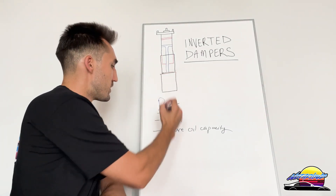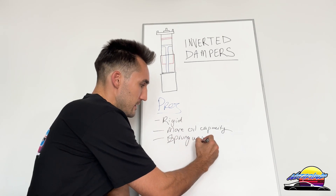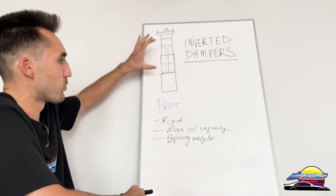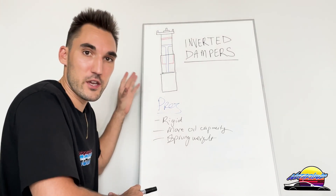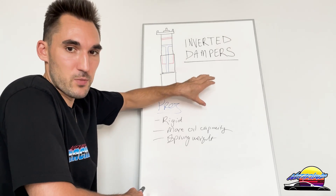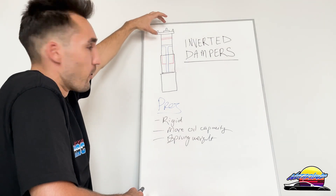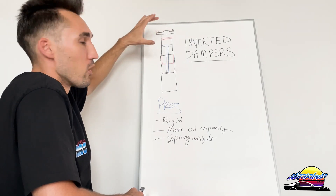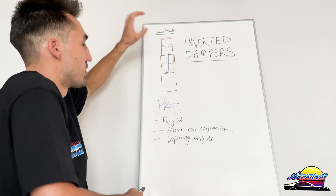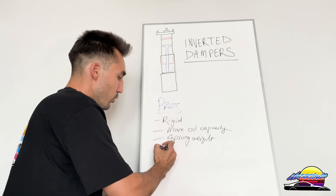Another pro is that it moves weight to the sprung weight from the unsprung weight. On a normal damper, all this weight is down at the bottom — it's not a huge amount, but it's still something, and it's part of the unsprung weight of the car. With the inverted design, because it's bolted to the top on the body or chassis, it's no longer unsprung weight but sprung weight, which is easier to manage. That's a small but real benefit.